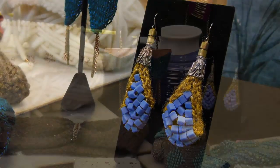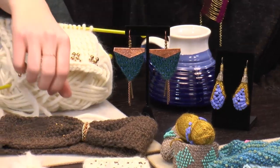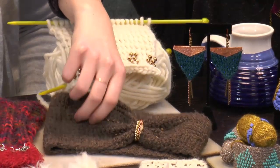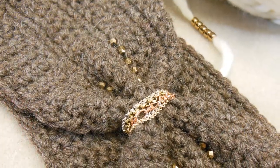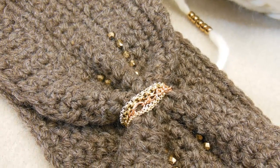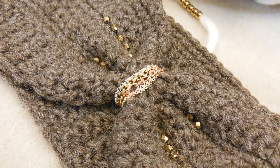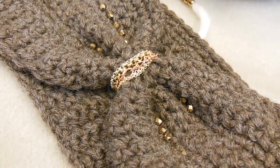I decided I wanted to do some embellishing on something that I already knitted. So I have a headband, and I added some chain and a little bit of bead in between here. I just sewed them on afterwards. So you knit the headband first and then did this after. That's so good — you just gathered it and put chain around the middle. That's really cool.